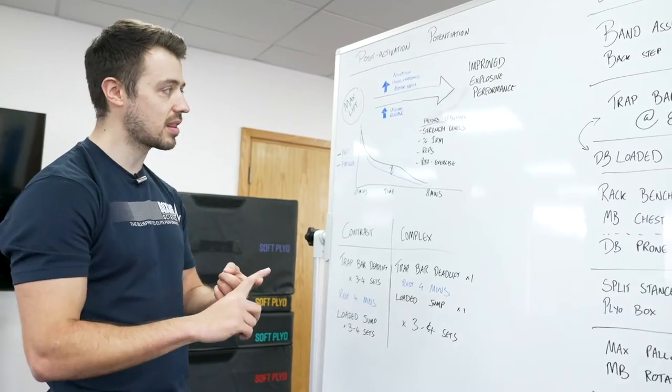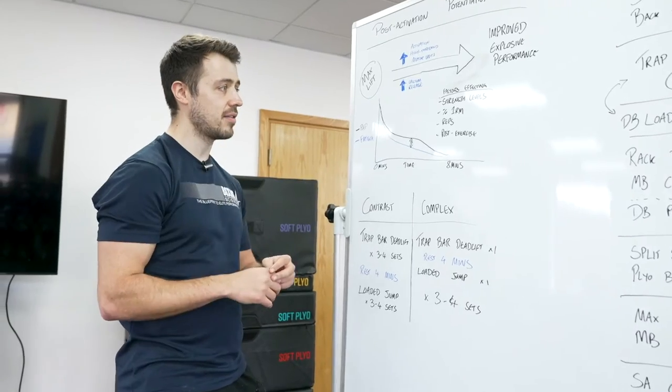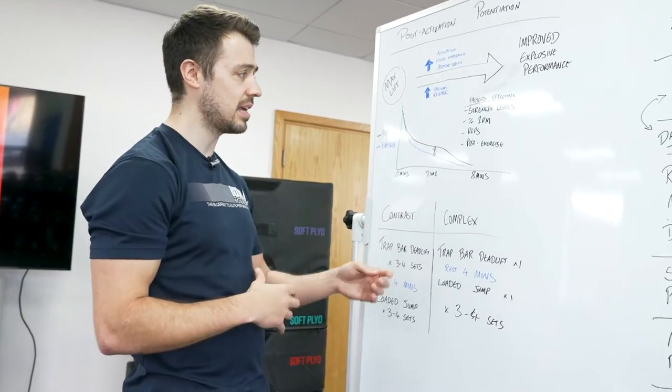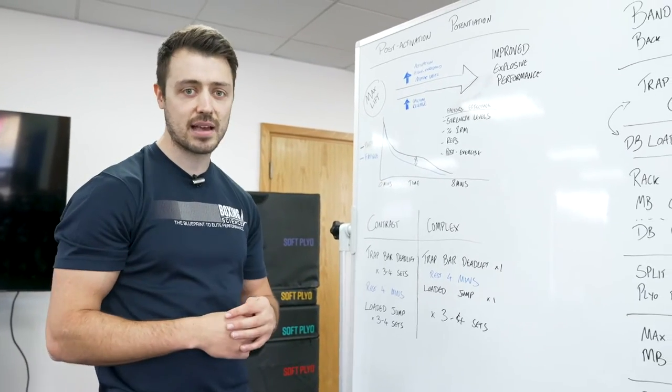The factors affecting this are strength levels, the percentage of 1RM that you use on the heavy lift, the amount of reps we do — which creates more fatigue — and what the post-exercise explosive movement is that we use.